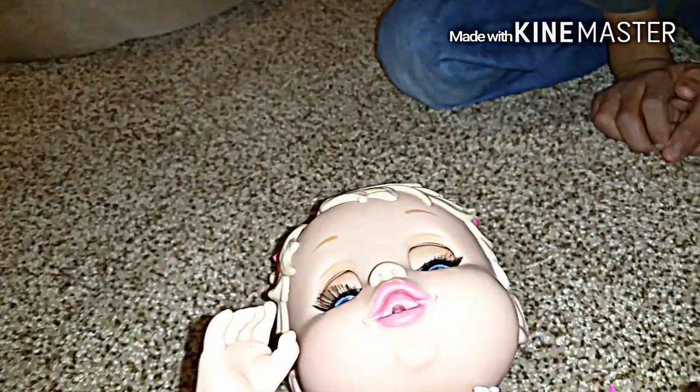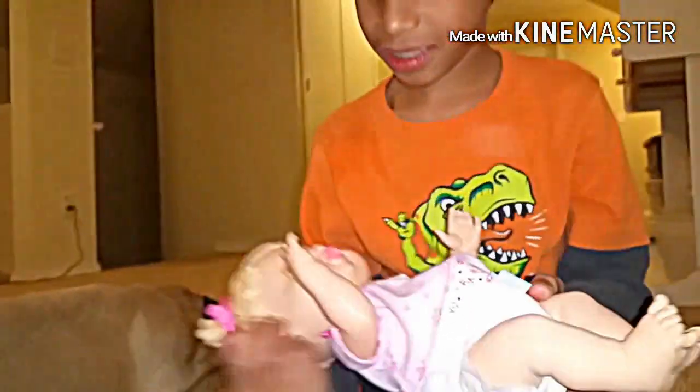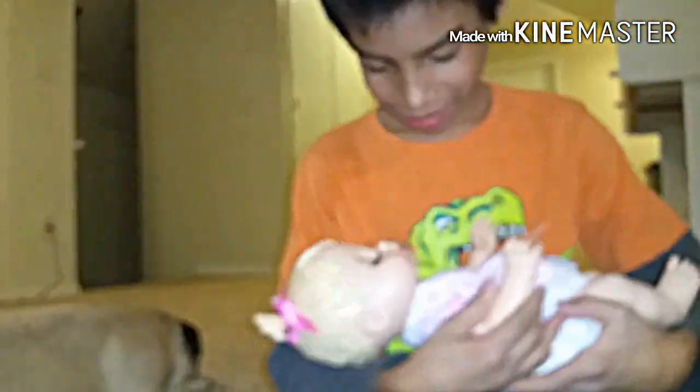I'm going to sleep now. You want a rocker in your arms? Her big brothers get a rocker to sleep. Night night. Bye!